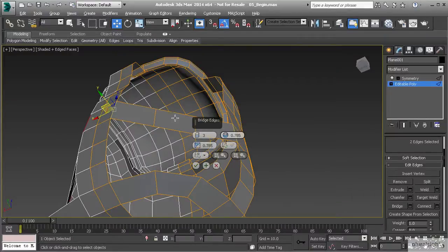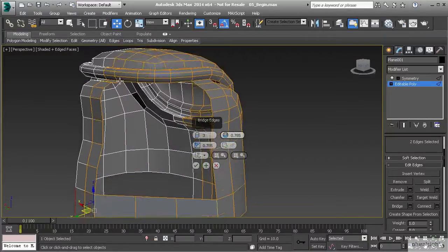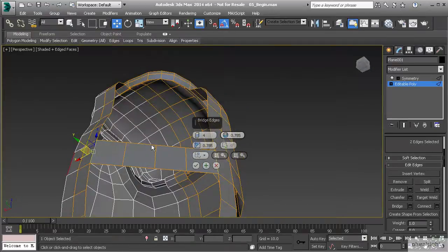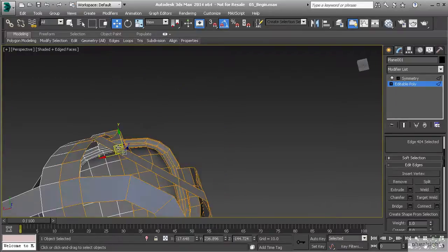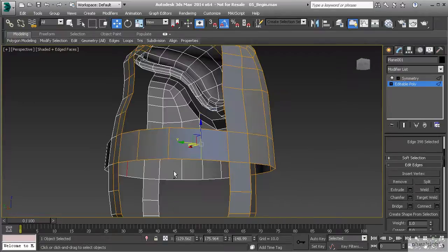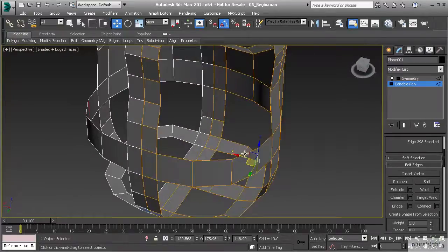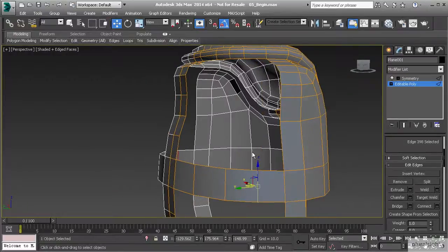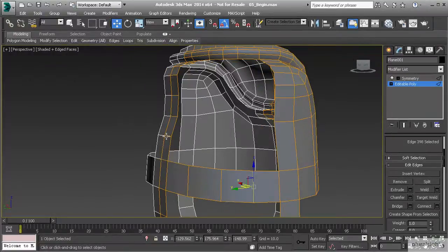We might go up a little bit more, and we can always add geometry. I'm looking at the segments up here at the top, and I may want to do one more polygon just to keep from having to do that later on. Let's go to edge mode and pull these out. I'm looking from the bottom here, just trying to see if that matches that shape. Now that we have that set, we can come in and start to do the rest.